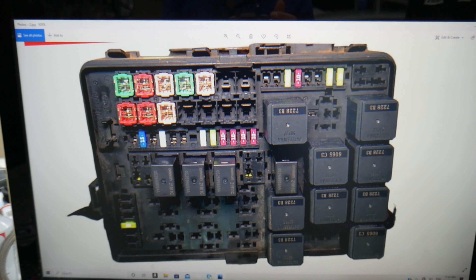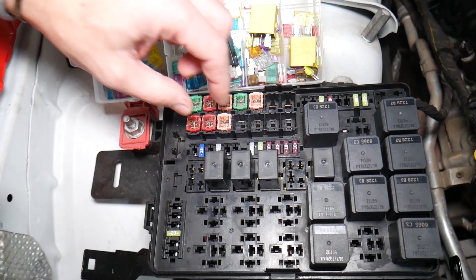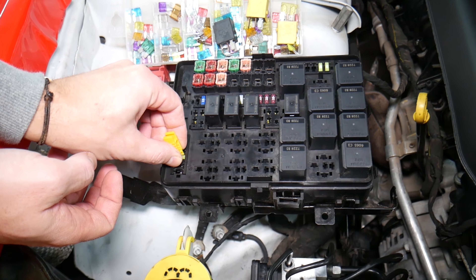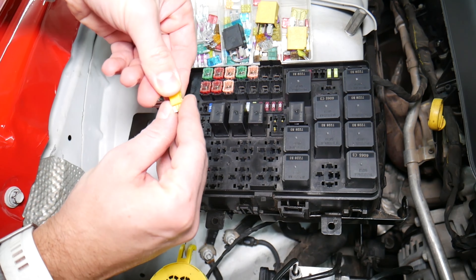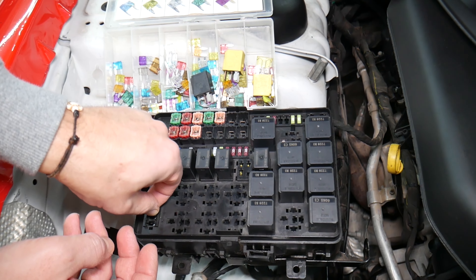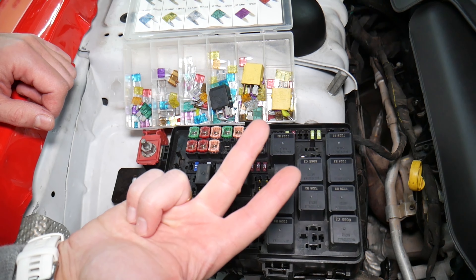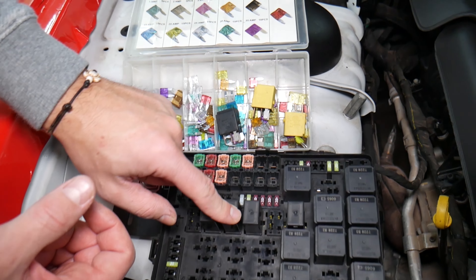Before we continue, let's quickly explain why it's always a good idea to test fuses and relays. It's very important — sometimes you may think you have a good fuse, but it's hard to tell just by looking. Look at these fuses — sometimes when you pull a fuse, like this 20-amp fuse here, it's very unclear if it's burned or not. You may not clearly see it. So always test them, because if you assume a fuse is good without testing it, you end up spending money, time, and diagnostics on problems that do not exist.